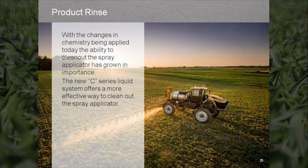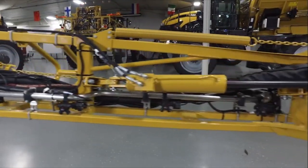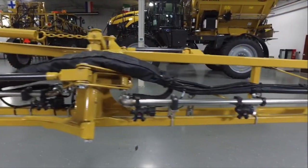With the changes in chemistry being applied today, the ability to clean out the spray applicator has grown in importance. The new C-Series liquid system offers a more effective way to clean out the spray applicator.